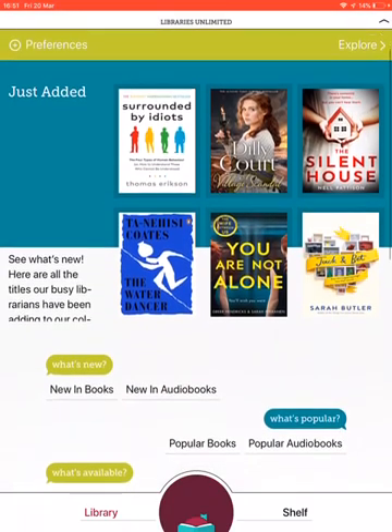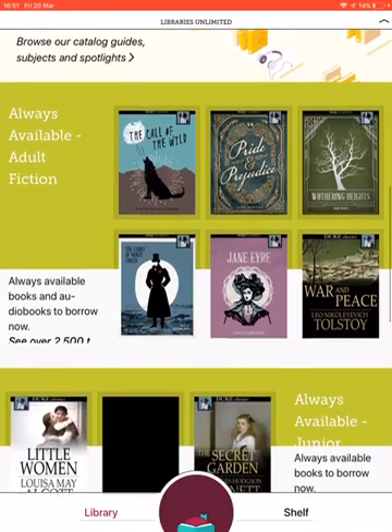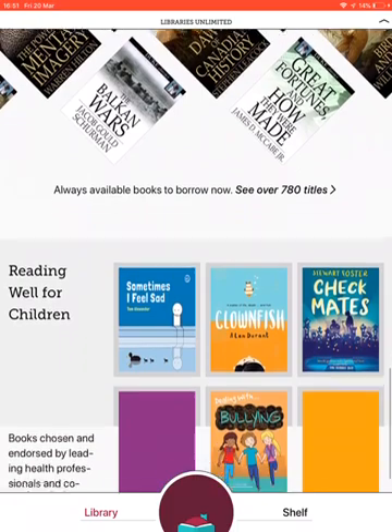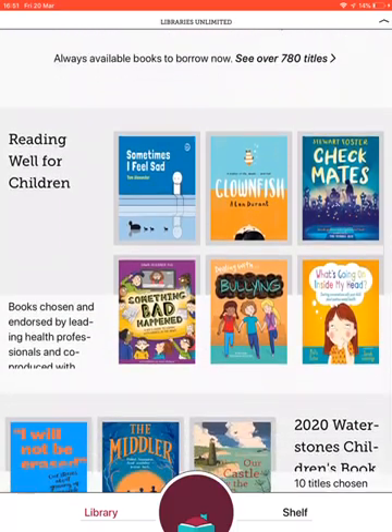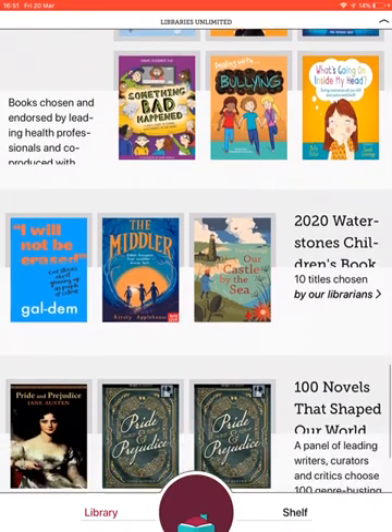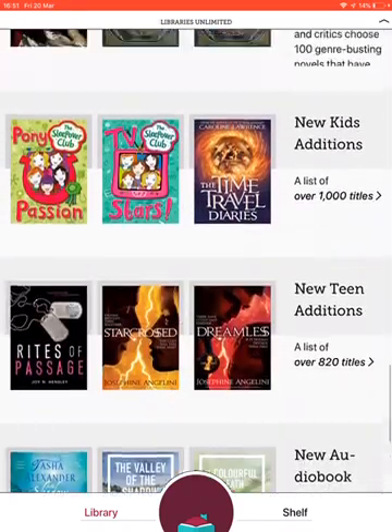As I scroll down, you'll also see that to help you browse, the books are divided into different categories by theme and genre. There's Just Added, Adult Fiction, and Junior Fiction. A particularly good one if you've got children at home is Reading Well for Children — it's great if children are worried about anxiety or issues with bullying and things like that.